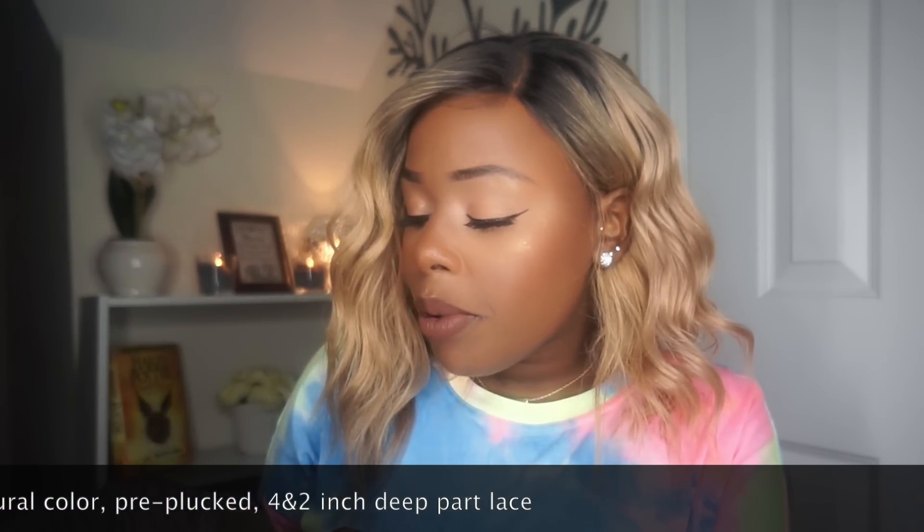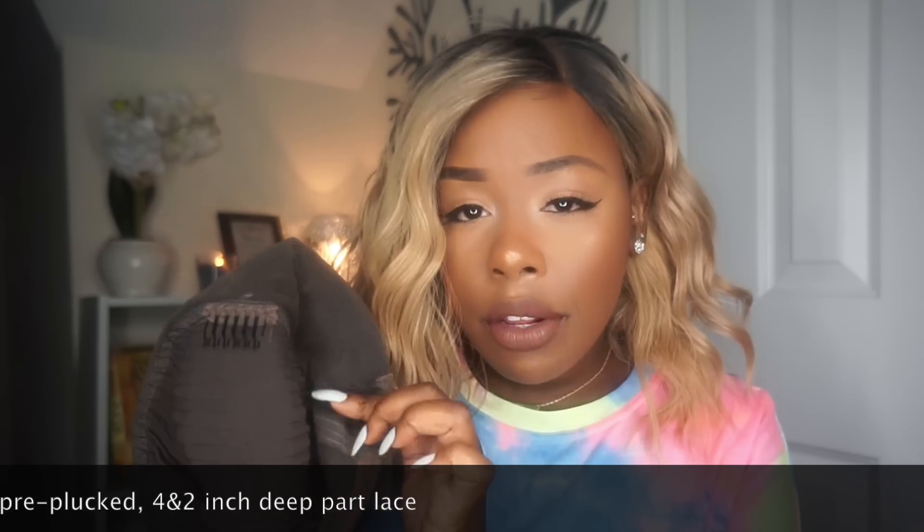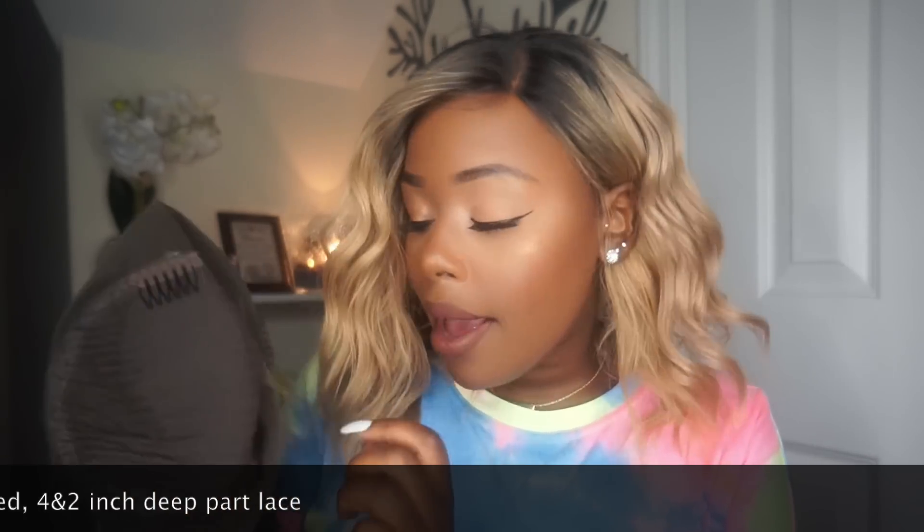It does come with about two inches of parting space in the back. It has your standard three combs — one at the base, two on the sides — as well as one in the back and one adjustable strap. It's a nice texture, almost like a silky slash yaki. I know I've been reviewing a lot of straight units lately, but it's really hard to find a good straight unit, so I'm trying to give you guys a range of different types.